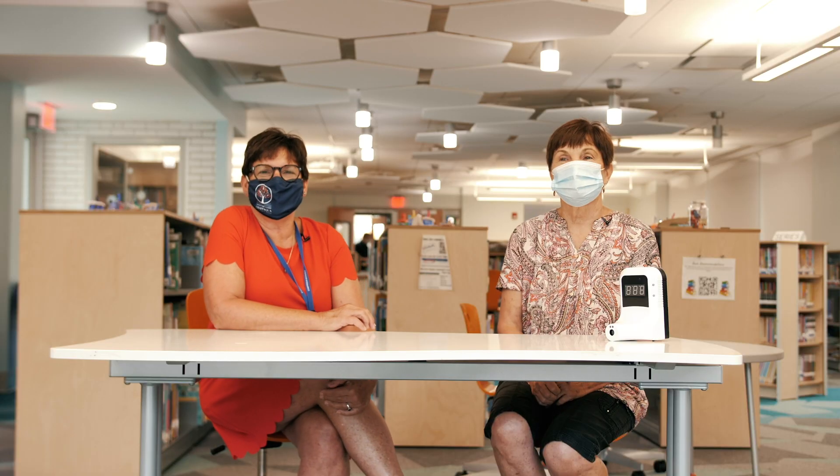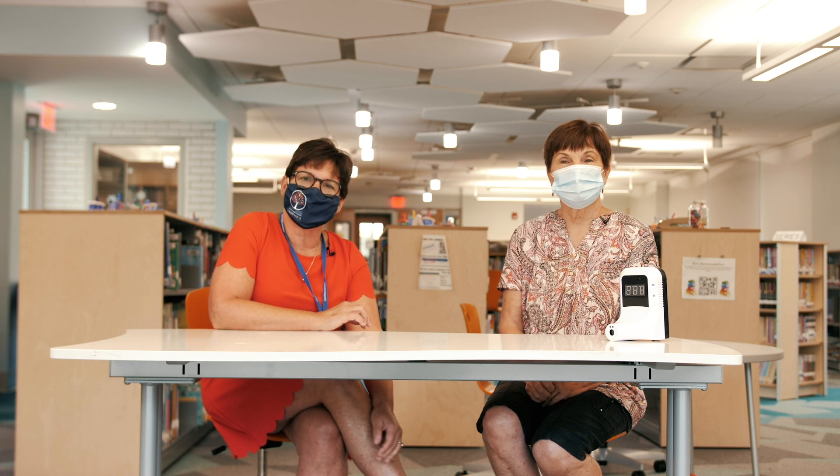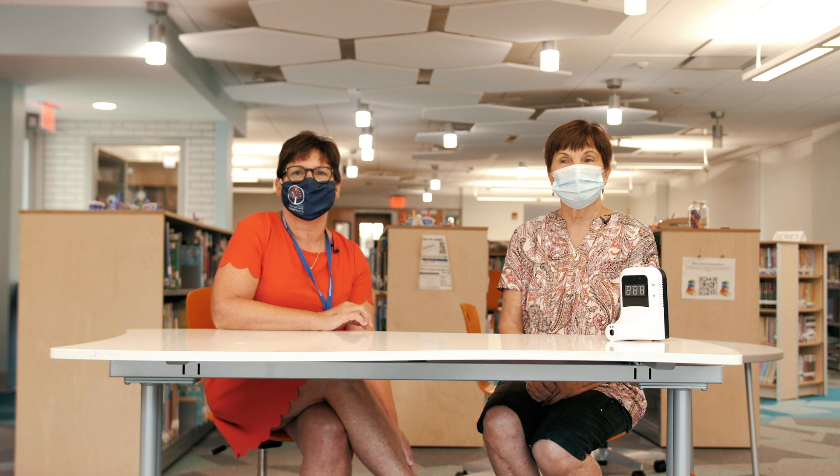Hi Graflin families. Welcome to the 2020-21 school year. It's Mrs. Bartlett and Mrs. Ospaugh, and we're here today to explain some of our new safety protocols for this year. We're also going to have some Graflin students demonstrate some of the procedures.